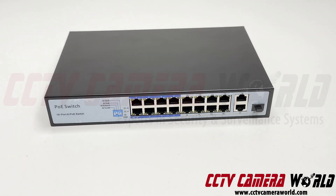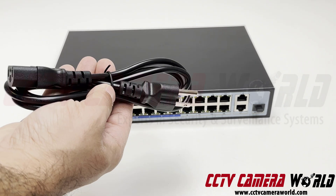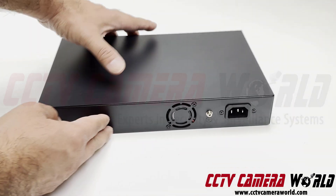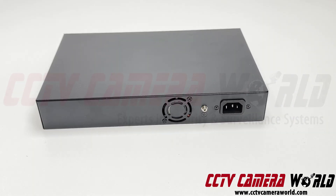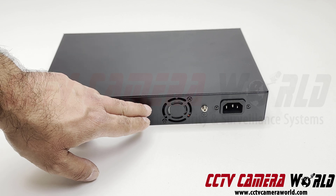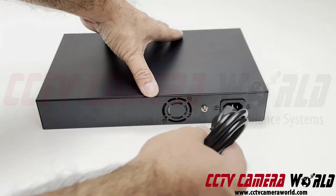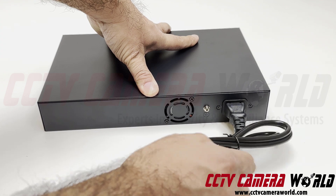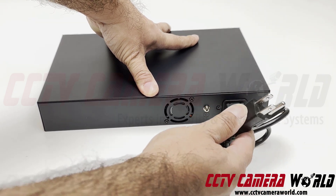The other thing is, inside the box you get a power cord which you connect to the back. Here's a view of the back of the PoE switch. You've got a fan in here to keep it cool, and there's an AC inlet, so you just plug in your AC cord that comes with the switch and plug this into hardwired AC power.